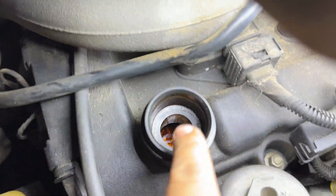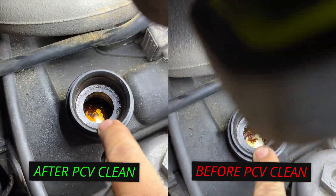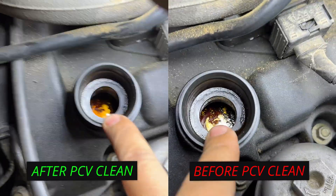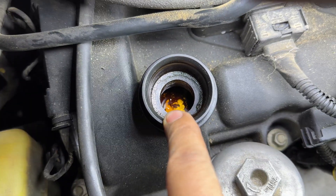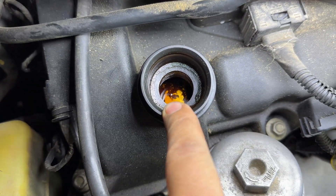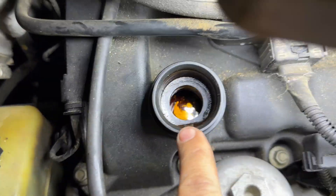And look — oil is coming to the top again. Look at this. This is just proof that PCVs need to be cleaned. See that oil? That rich gold colour that we want to see? It's coming down in there now.